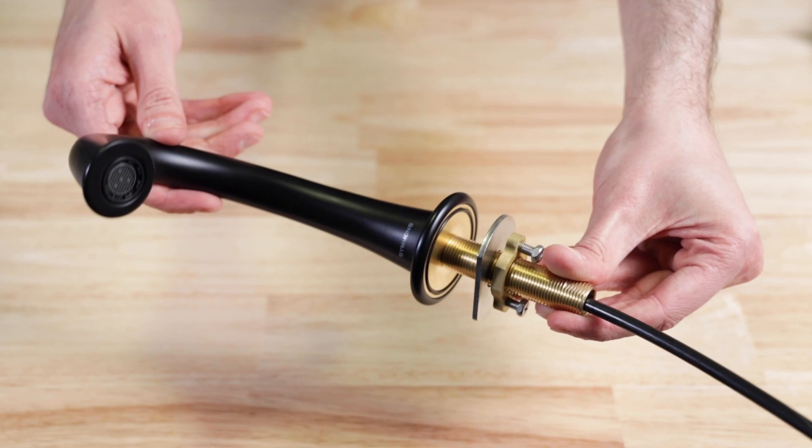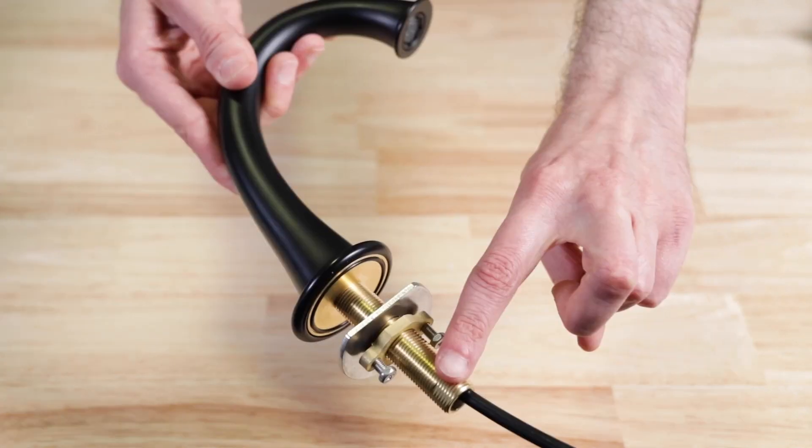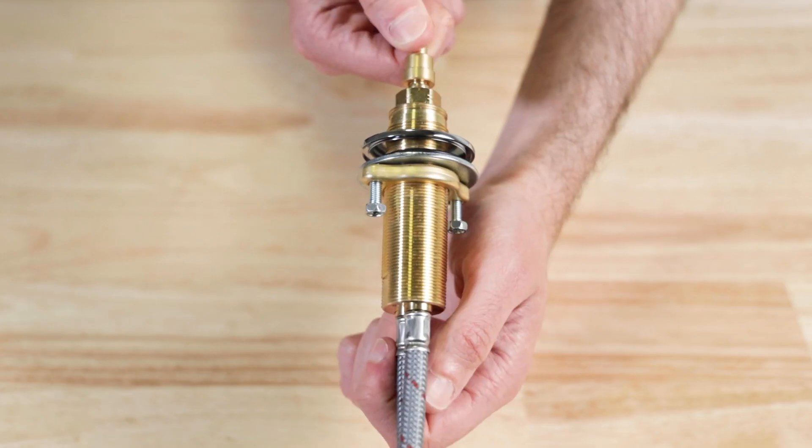The faucet is constructed of four main components: the spout, the spout shank, the cold valve body, and the hot valve body.